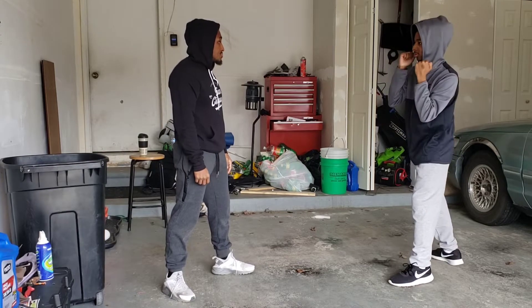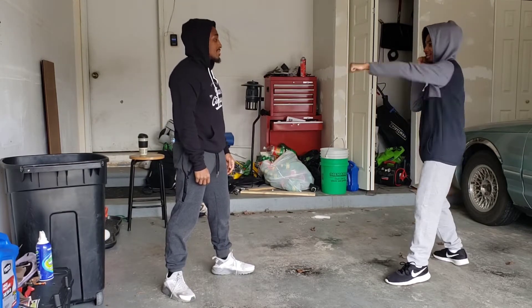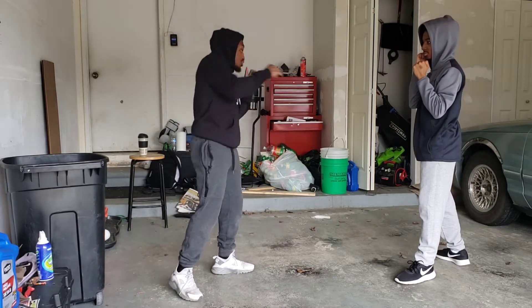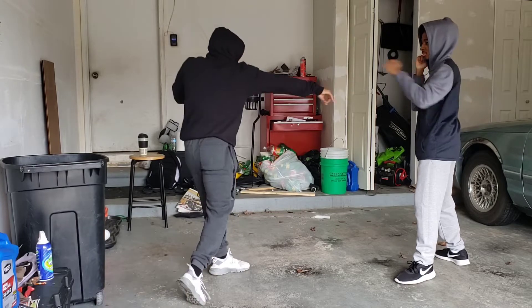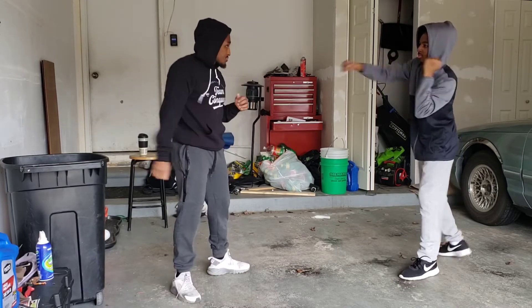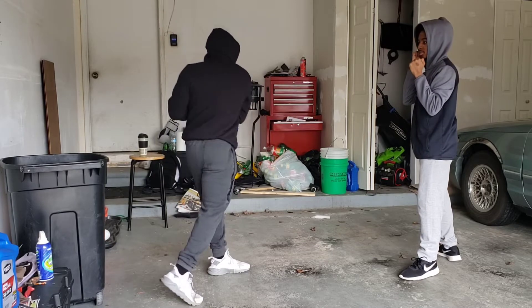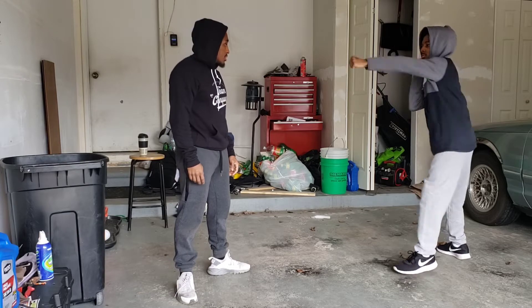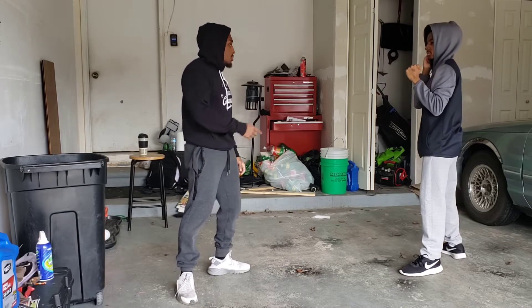Jab, cross — right there, yeah. We'll keep working on it. If you lean it up there's a little too much — I want you to just turn. Turn the body, take this front shoulder and throw it back. We'll keep working on it.